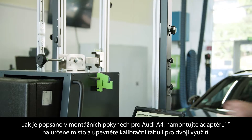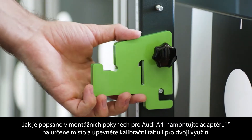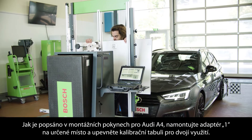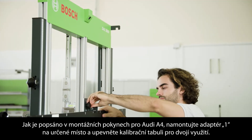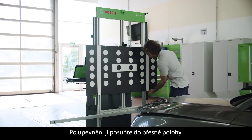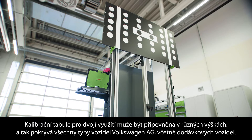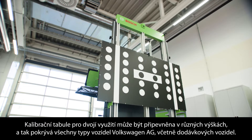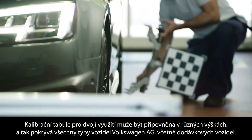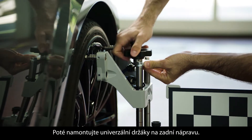As described in the setup information for the Audi A4, fit the two adapters marked 1 in position A and mount the dual-board calibration target. Center the target precisely after initial mounting. The dual-board can be mounted at various heights and thus covers all vehicle types of the Volkswagen Group, including large vans. Then mount the universal wheel clamps and boards to the rear wheels.